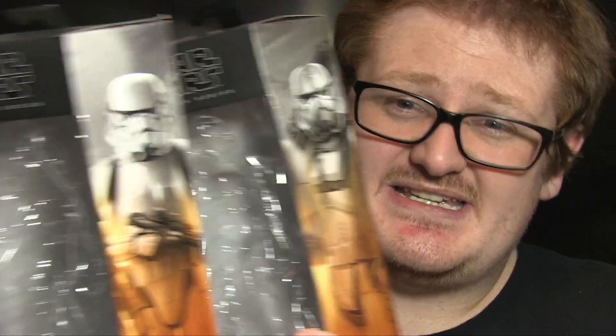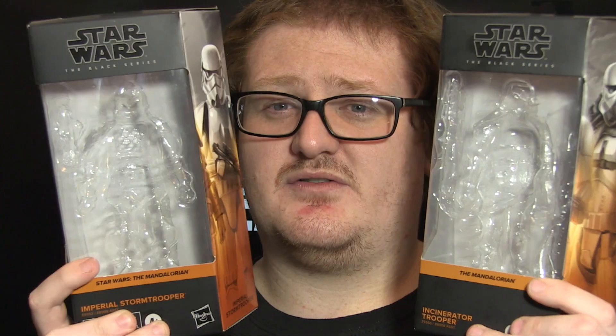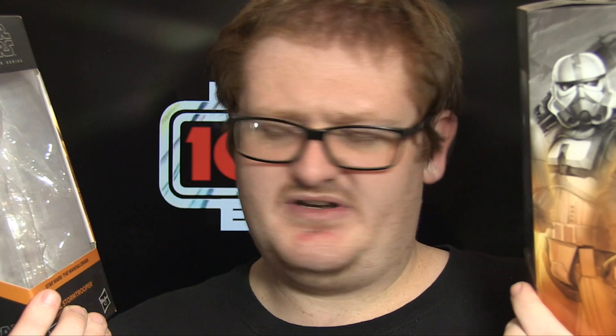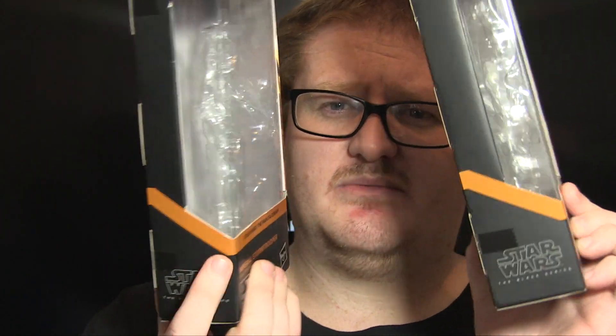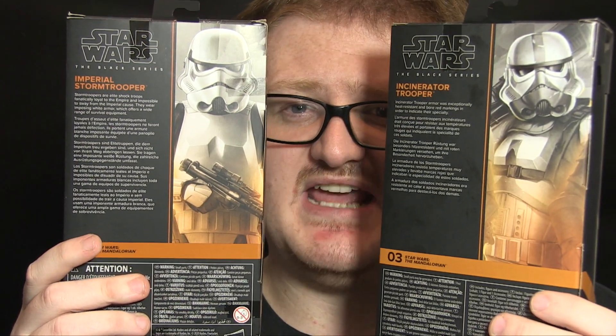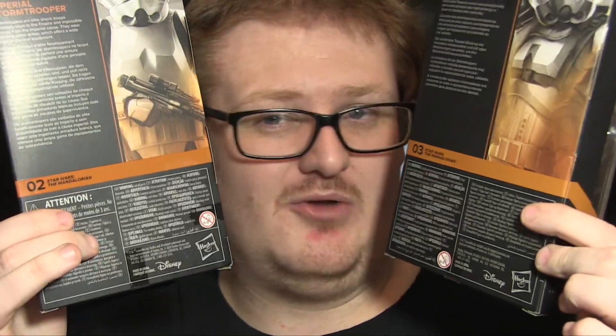Speaking of packaging, let's take a quick look at it now. This is the new style, which is a massive facelift from the original. You've got where the figure sits, the name of the media the character is from — interestingly they've put 'Star Wars: The Mandalorian' on this one whereas this one just says 'The Mandalorian.' On the side you've got 'Star Wars Black Series' and some colour banding. On the back there's a picture of the characters and a bio, which I'll include in the description below, plus the character number and the usual legal text.